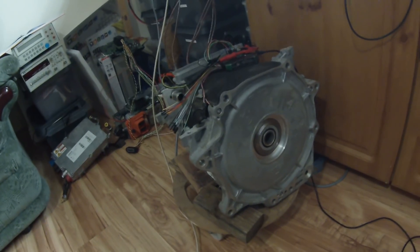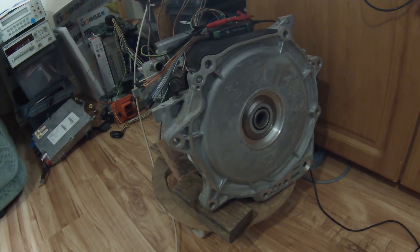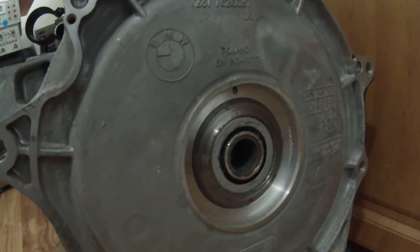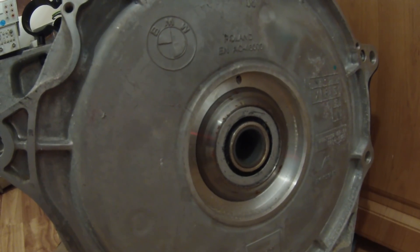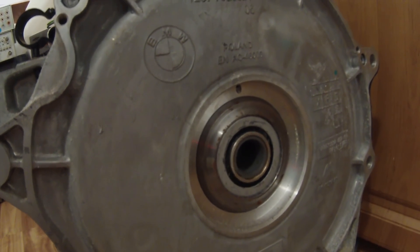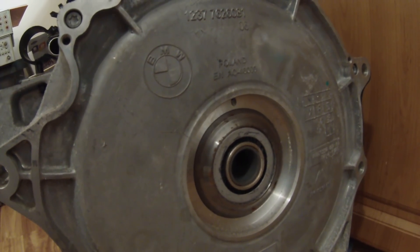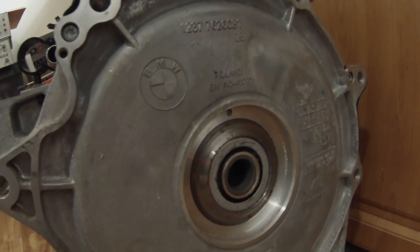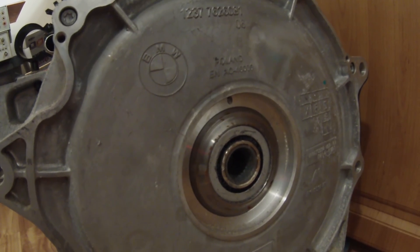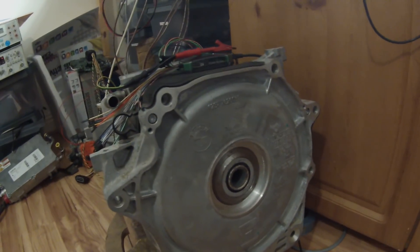If I let the motor coast down — and keep in mind we have regen turned off here just because I'm running on a power supply — if I let the motor coast down to a stop and go back on throttle... of course this time it starts perfectly. I'll try and get it to catch again because sometimes it will rock back a little bit. There it goes — no, it managed to bounce off it. This is typical.